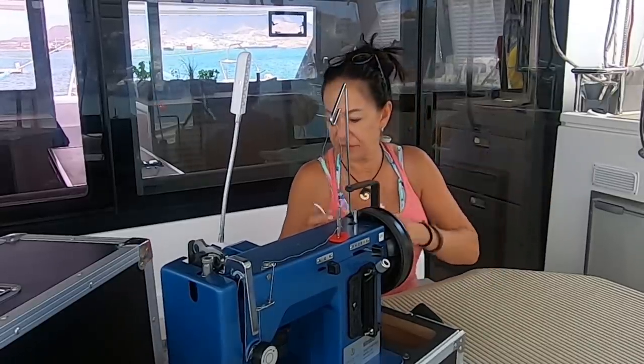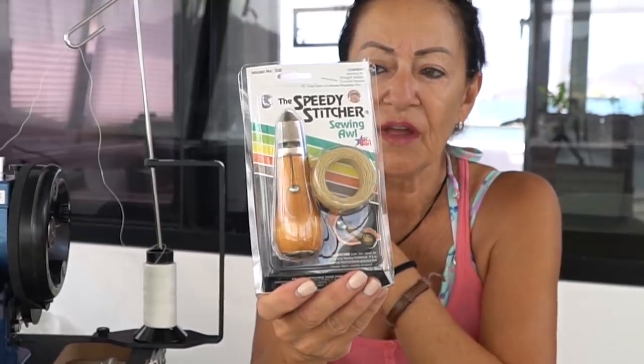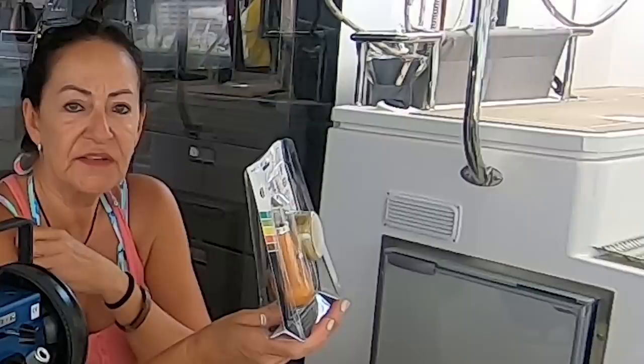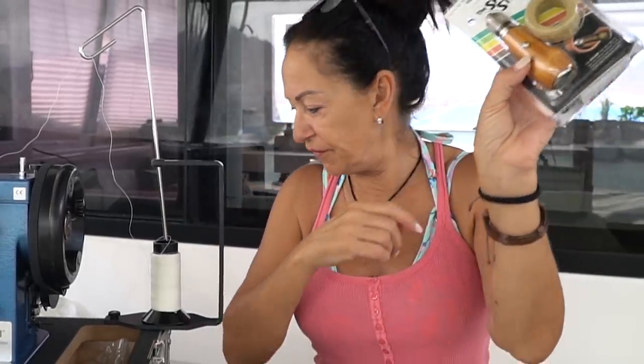I also got from Sailrite a little speedy stitcher — that's just for a quick fix. So when you're out in the open ocean and you can't take the Sailrite out and you just need to fix something quickly, it's just this hand stitcher that comes with its own cotton. I thought that could be pretty handy.